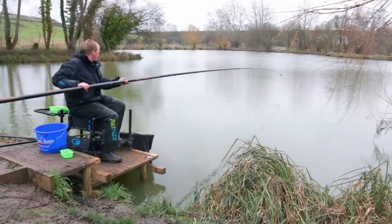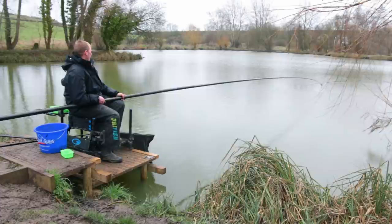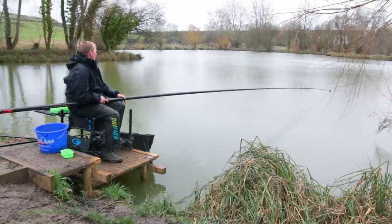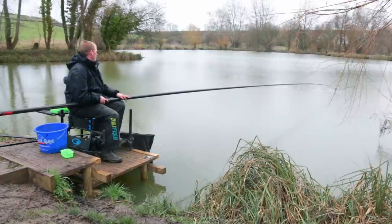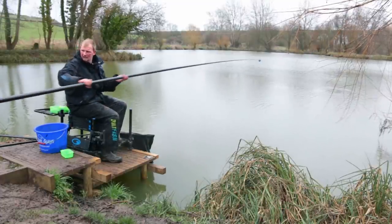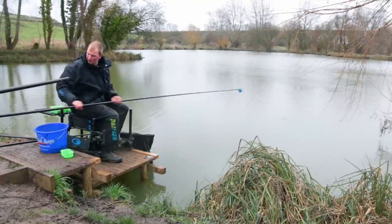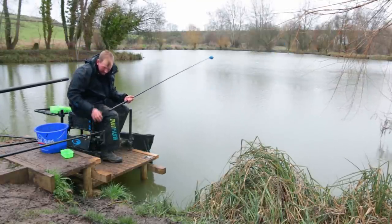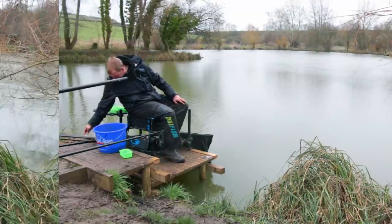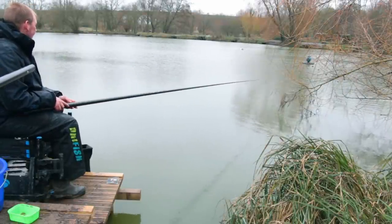I won't loose feed straight away just to see what we can do. So that's the feed done for there. We'll leave that for half an hour, 40 minutes before we have a look, just to let some fish settle. In the meantime we'll go on that short line and see if we can get some bonus fish. This lake's full of big perch, so hopefully we can nail some of them and some roach.